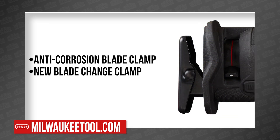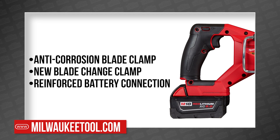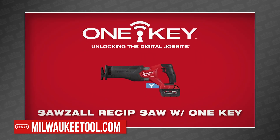They added an upgraded blade change lever that's more wear-resistant and a metal-reinforced battery connection, all of which leads to longer life in the tool. And all of this can be had with their popular OneKey system for tool tracking and more detailed feature control.